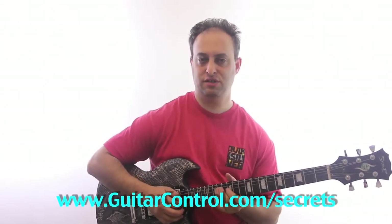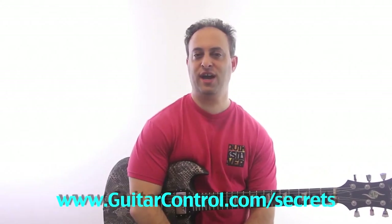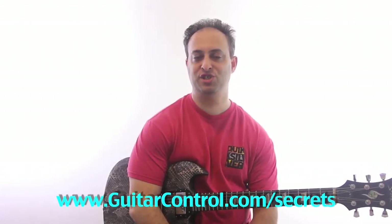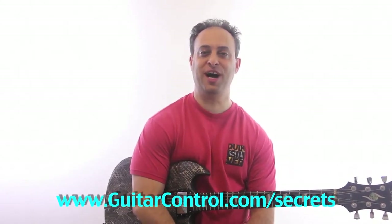Hopefully that makes sense. Just try to fit it into your pentatonic box, and let me know how you make out. You can check the link in the video description for the tabs, and you can also check out Killer Guitar Control Secrets at guitarcontrol.com/secrets. Thanks for watching.